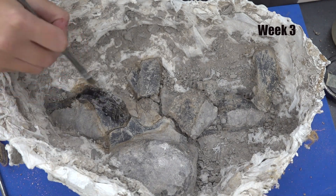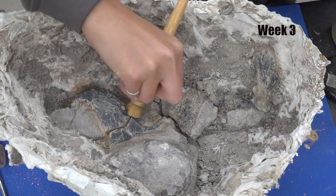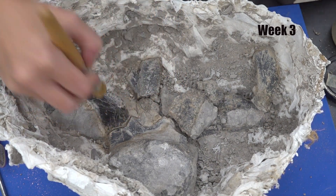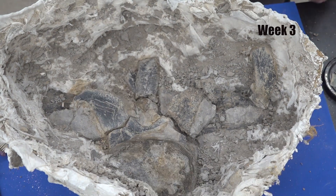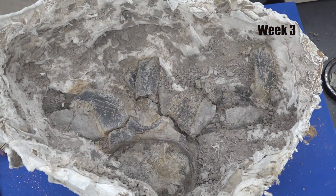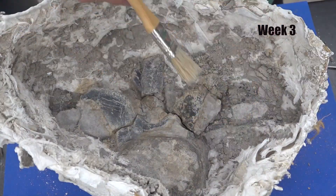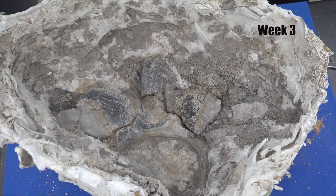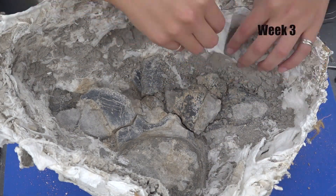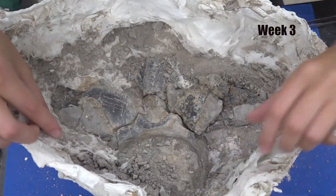Now going in again with the acetone I continue to clean various pieces with the stiff brushes. As I continue to work down to the bottom, here I am removing some of the jacket to make it look a little bit neater.